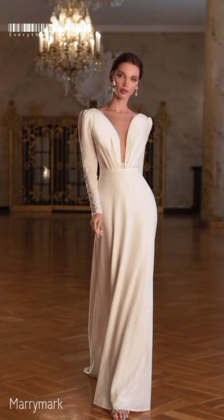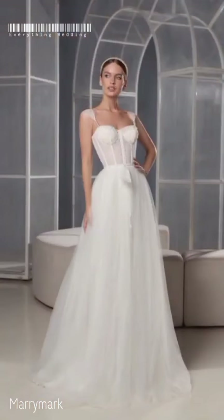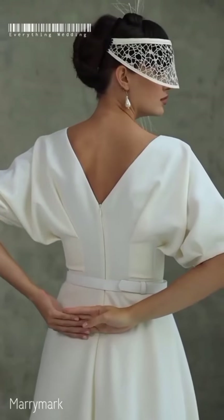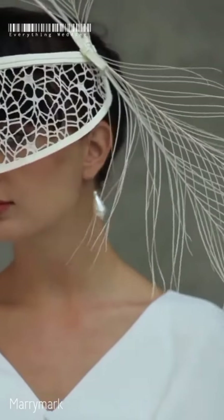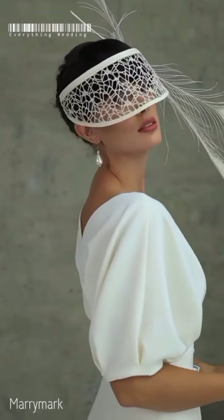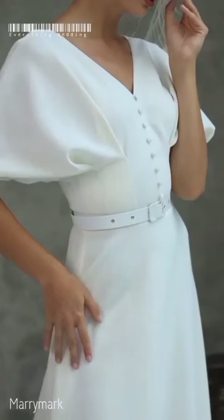If you want to preserve your wedding dress on your own, I'm going to share with you a few guidelines that will set you up for success. The first thing you need to do is always use white cotton gloves when you're handling your wedding dress.